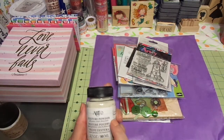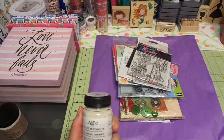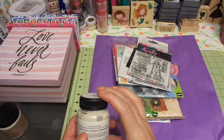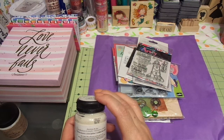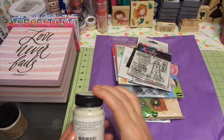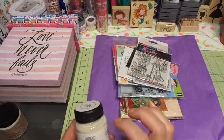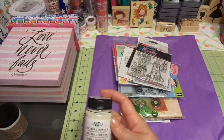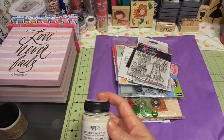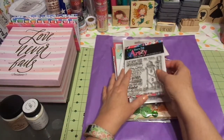I also picked up this — it's called Texture Powder. Add paint, create dimension. I'm really excited to play with this. It's by Art O, myartc.com. Super, super cute. I'm not sure you couldn't do this yourself with sand and stuff, but I'm sure there's a reason why it is the way it is. I thought that was super neat. I'm going to play with those two in some mixed media.